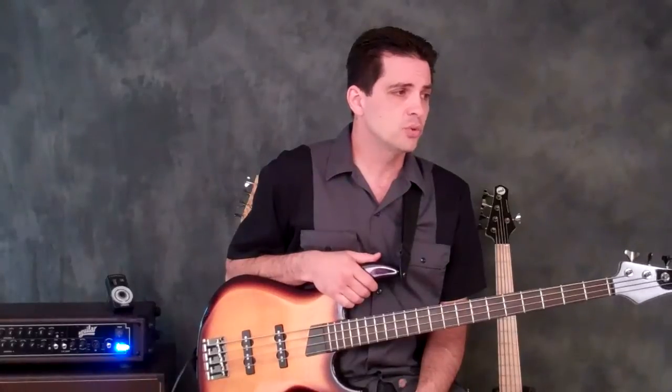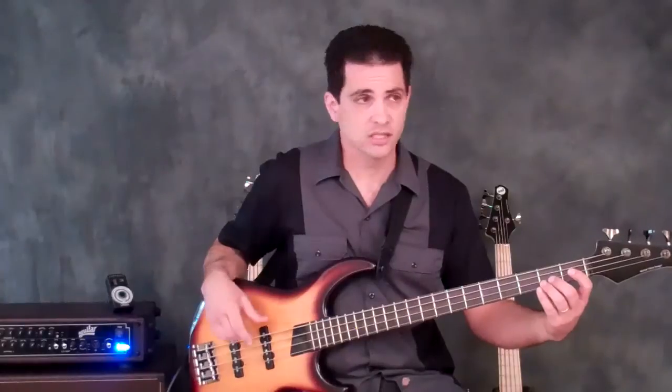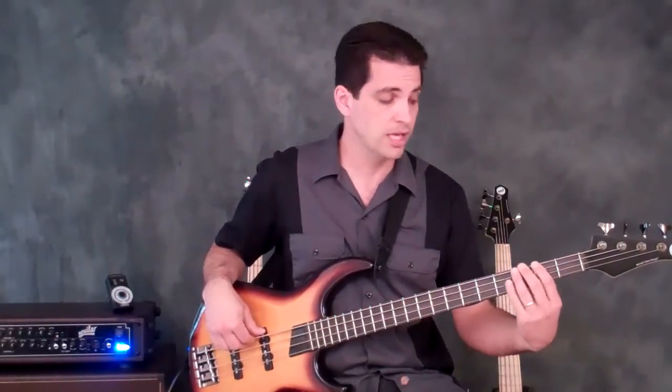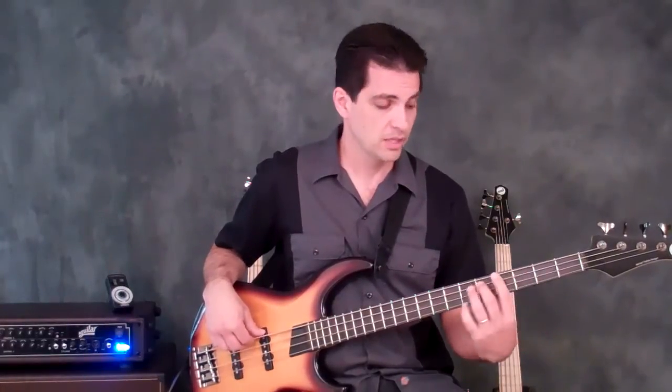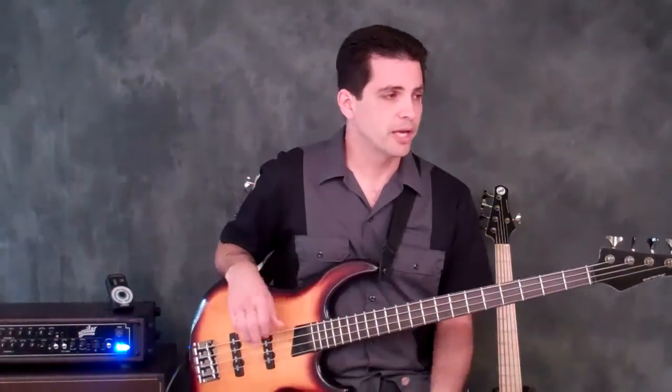Assignment Number 2 has you go root to the octave, 7th, and 5th. Against the E chord you'll play the low E, the high E, the major 7th, and the perfect 5th. Then you play F sharp, the octave, the minor 7th, the perfect 5th, the G sharp, and so on and so forth. It's a pretty cool pattern.